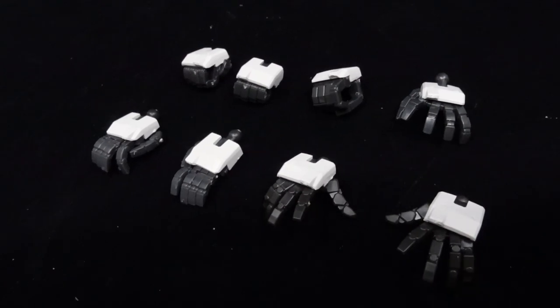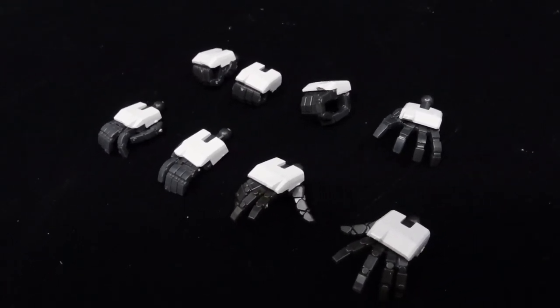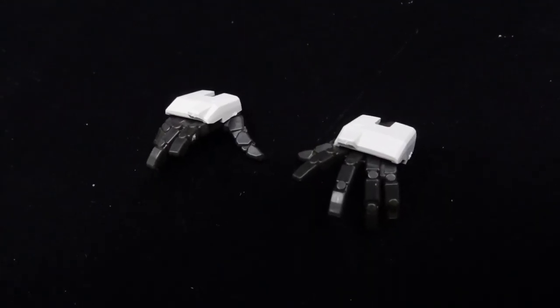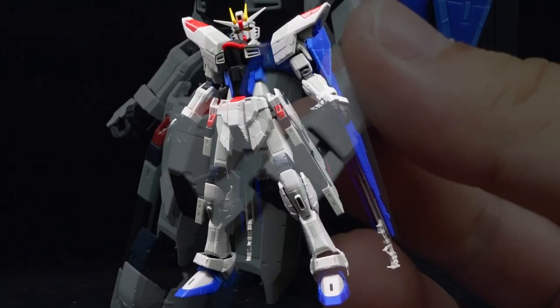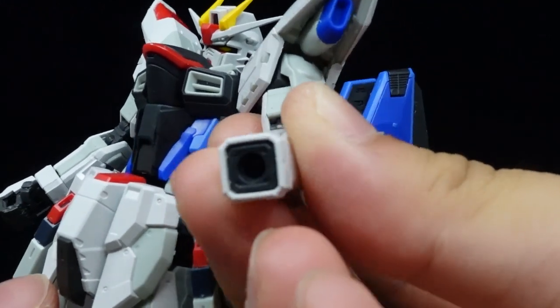In terms of accessories, you get the old set of fists, movable finger hands, a right trigger finger hand, and a left grasping hand, on top of a set of new open hands to replicate the statue pose. It's a shame that they didn't include a new set of fixed holding hands in there though, but the grey piece in the wrist guard doesn't fall out as easily anymore, which is life-saving.